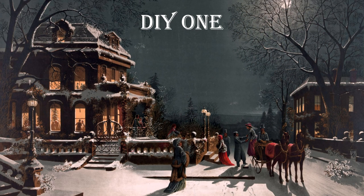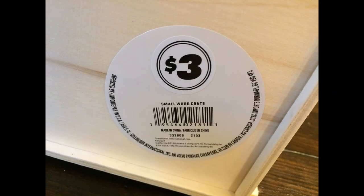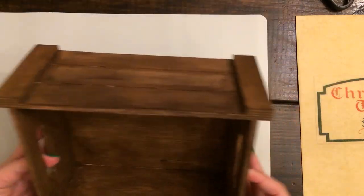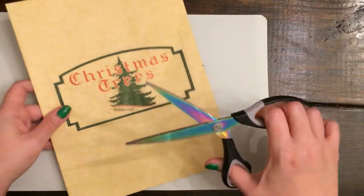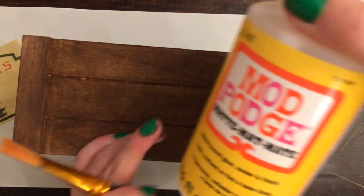For this one, you'll need a wooden box or crate. I got this one from the Dollar Tree for $3 — it's a little bit bigger than their dollar version. I'm going to give it a coat of antique wax. I'll have this as a printable down in the description box. I got it out of an old book from the 1800s and then just photoshopped the imagery to make this size just right to go on the side of this crate. I printed it out on tissue paper using painter's tape to attach it to some cardstock, then ran it through my printer.